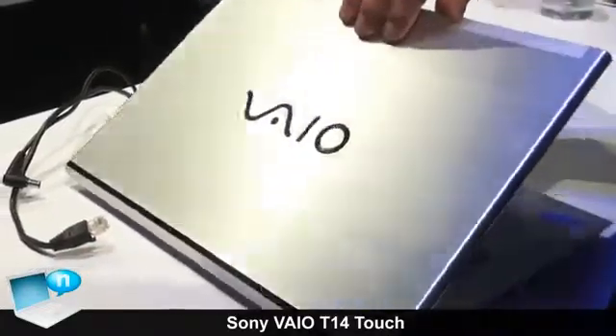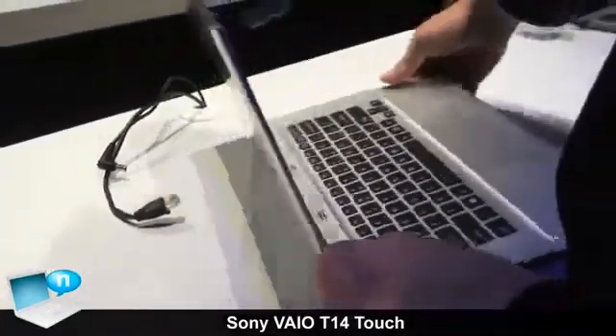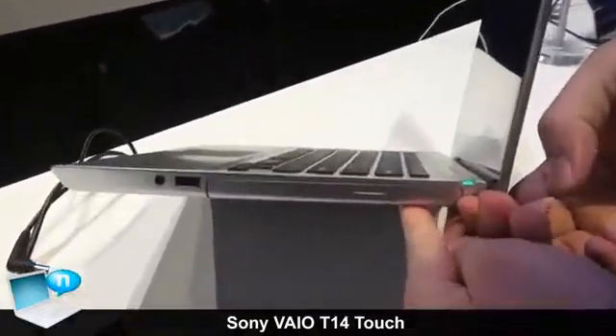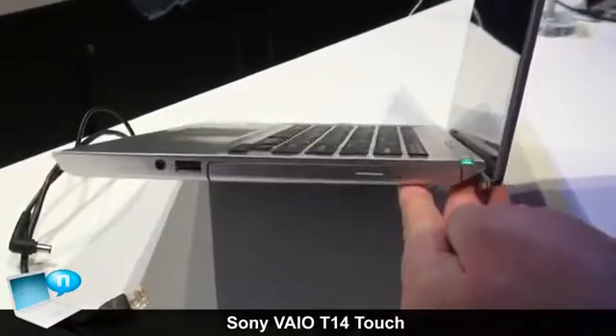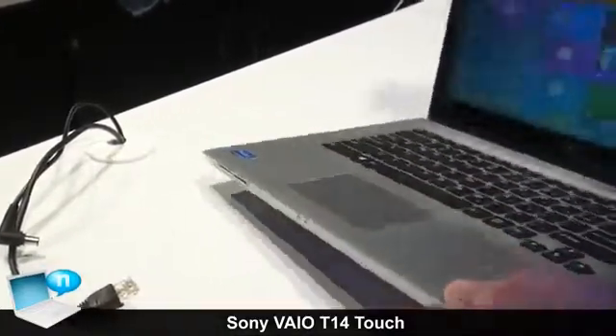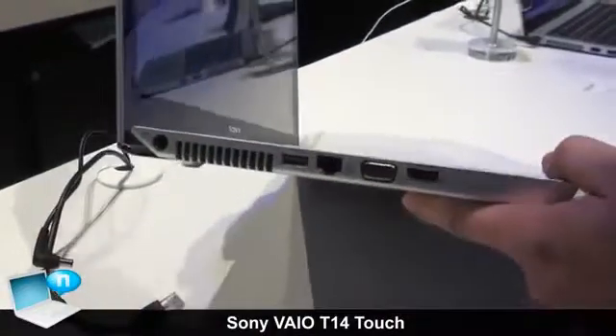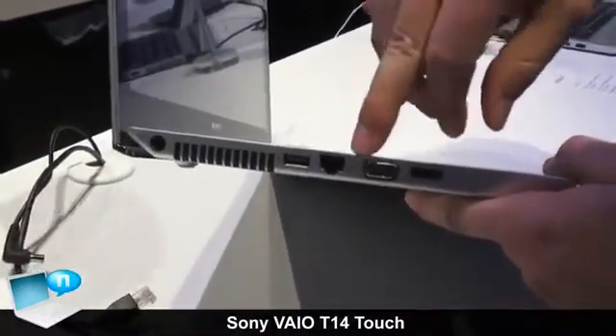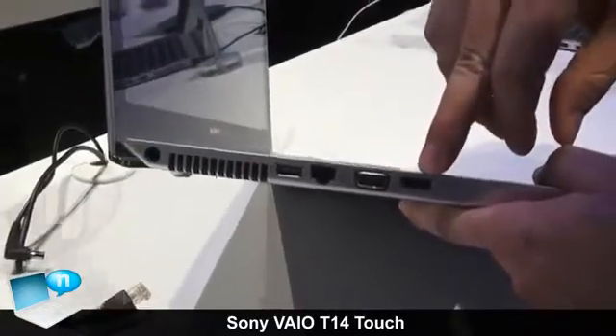As far as ports and connectivity, what's very nice about the 14-inch Ultrabook is that we're able to incorporate an optical drive here. So if you have any DVD or CD media, you're going to be able to use that. We have USB here on this side as well as on the other. It does come with USB 3.0 as well as Ethernet, VGA, and HDMI out.